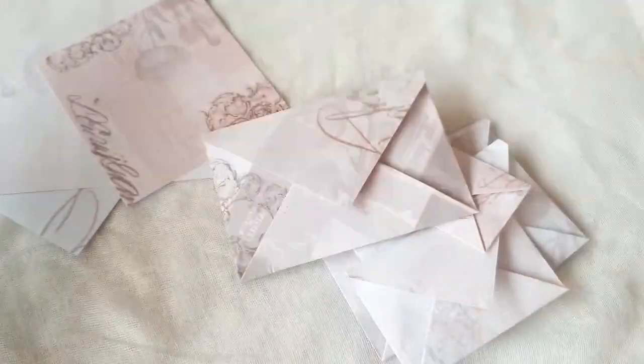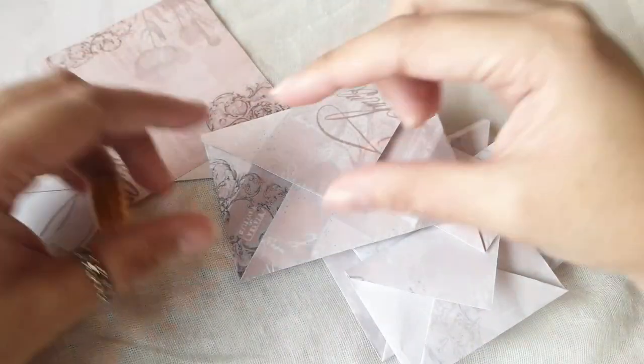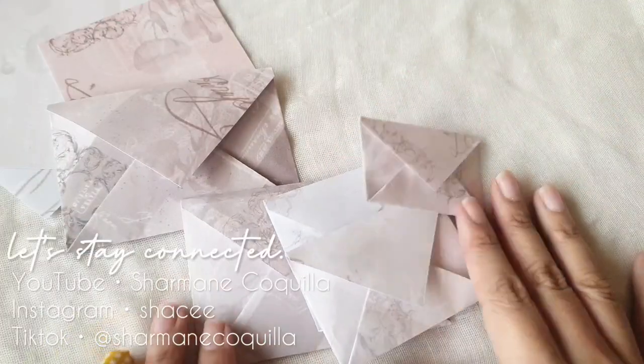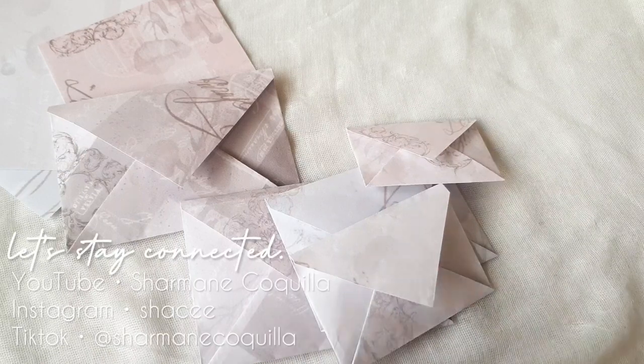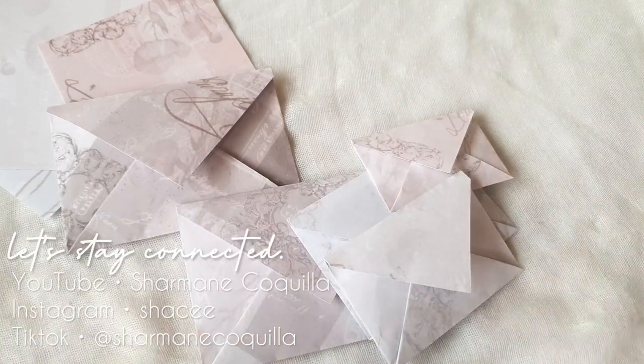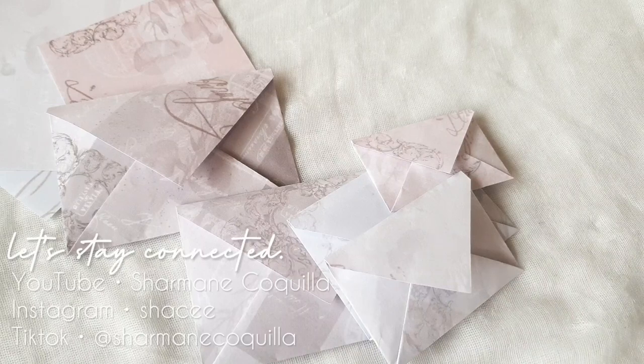You can make this in any size — super big or super small. It's really up to you; it's very versatile. Anyway guys, thank you so much for watching this video. I hope you enjoy the rest of your day, and do check out all my other videos. Thank you, and I'll see you in the next one. Bye!